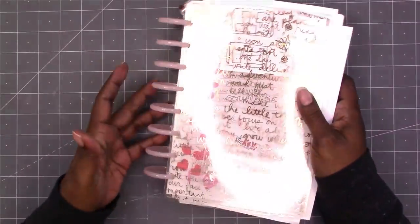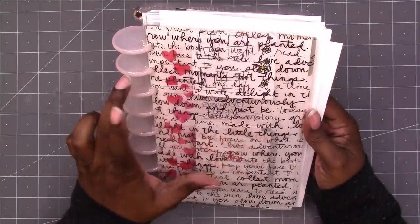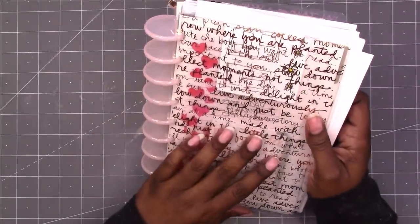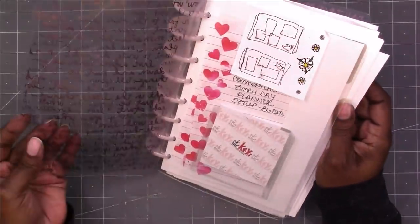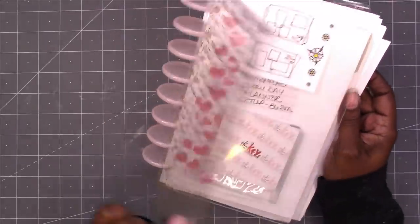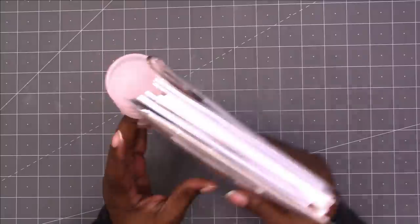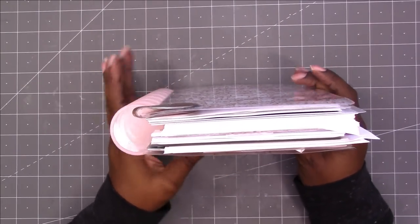To begin with, you may remember this planner from several months ago. This is a DIY disc-bound junior size or half-letter planner. I made the covers myself, which is laminated acetate, and this is what the back looks like. It's kind of messy and this was supposed to be my craft planner.